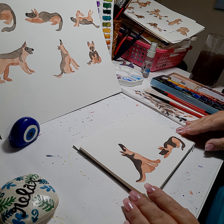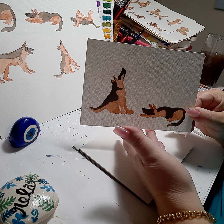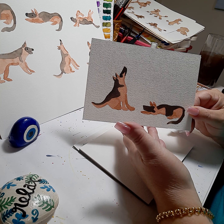Hello everybody, this is Nikki Zick and welcome to my channel. Today we're going to be doing part two of my painted watercolor dog series. This series will be about German shepherds.